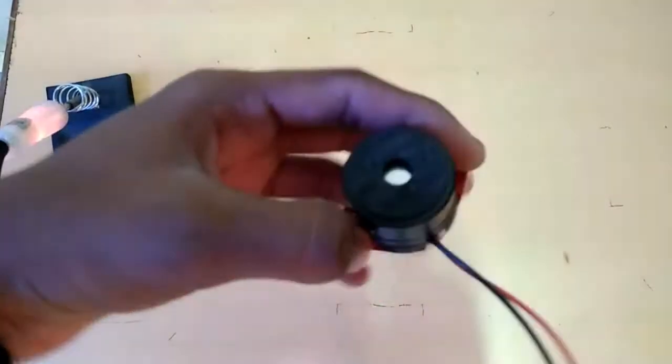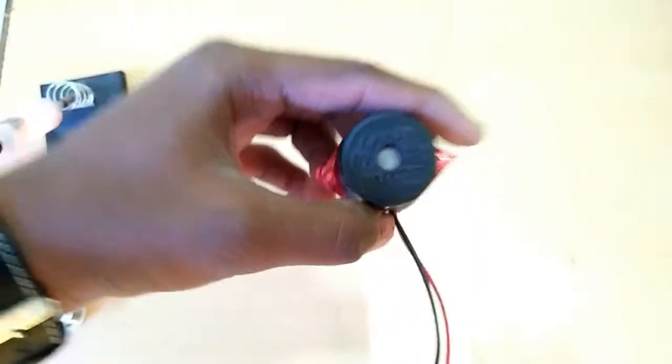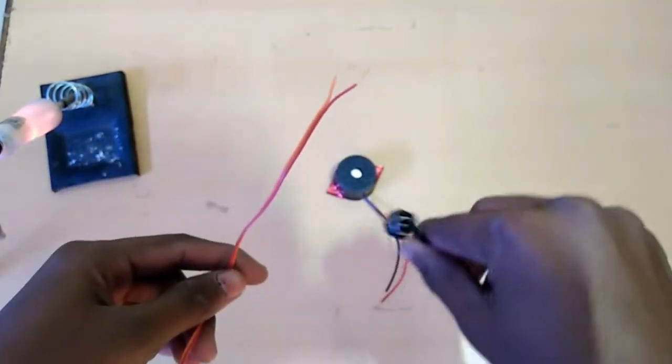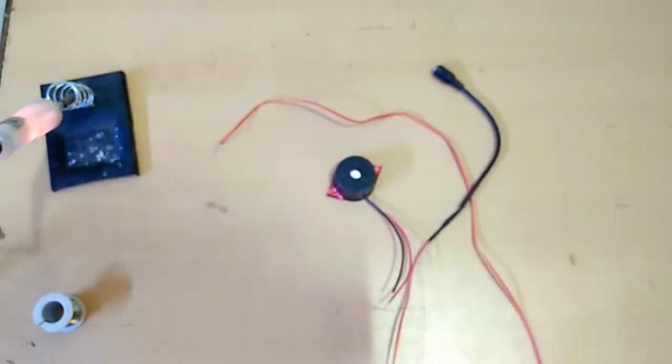Today we are going to make a fire alarm for you. This is a 6 to 12 volt supply. I have connected a wire with a female 12 volt port.